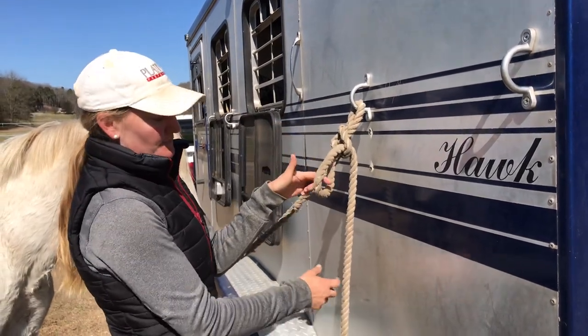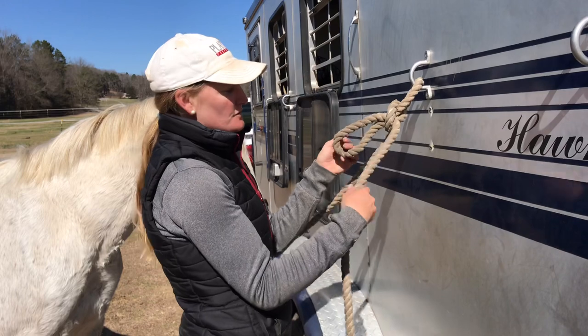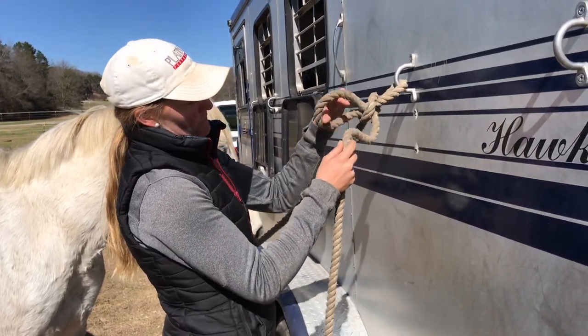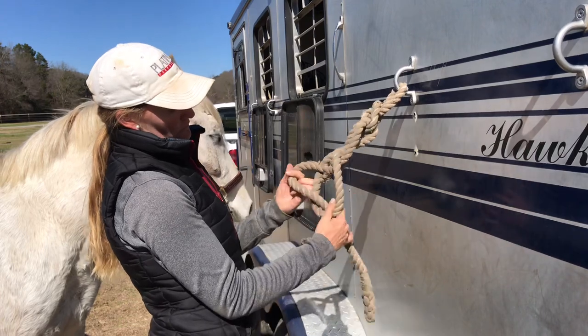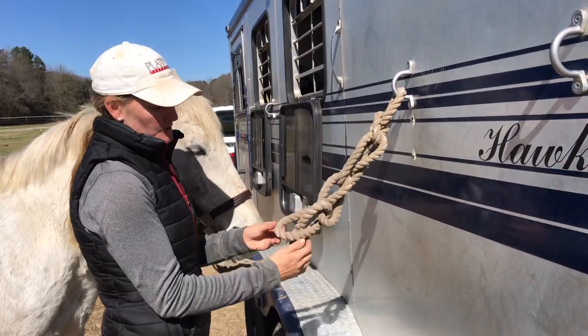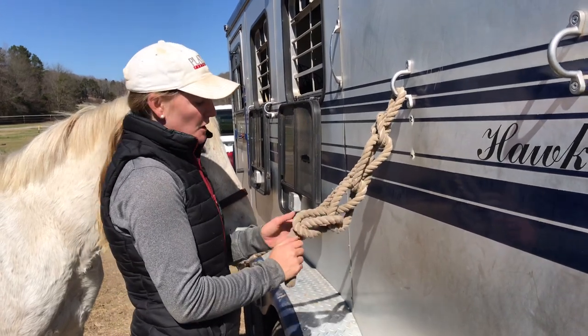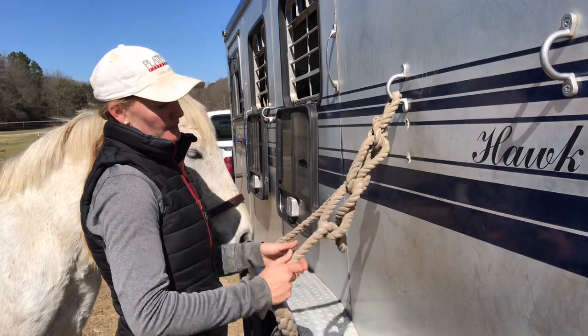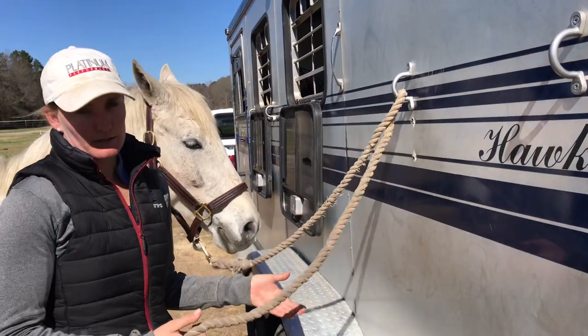If your horse tends to play with the knot they can untie themselves, so for horses that might pull on it, just keep reaching through the loop and pulling through — reach through the loop, pull through — and then take the very tail end and tuck it so that if they pull on it they won't untie themselves. Just make sure when you go to untie them you remove that tuck first, then pull to untie.